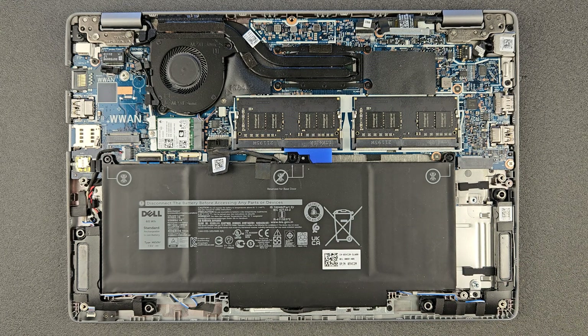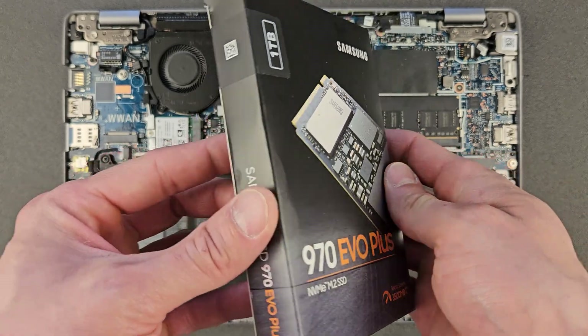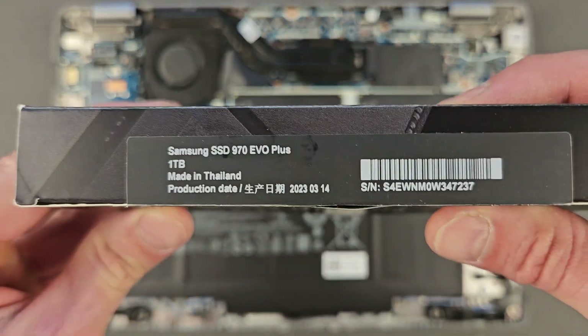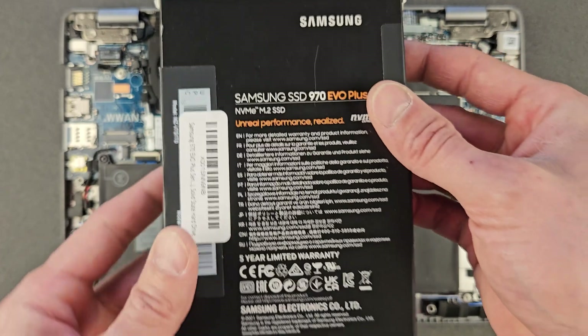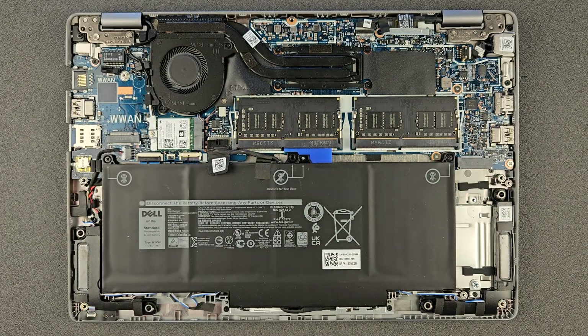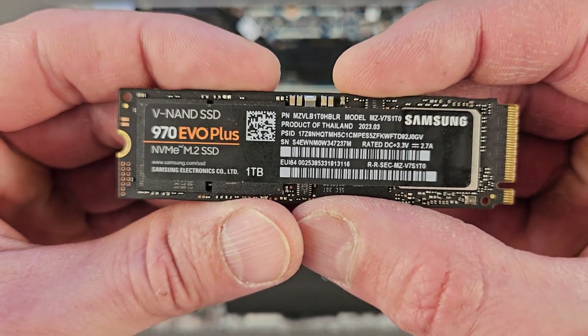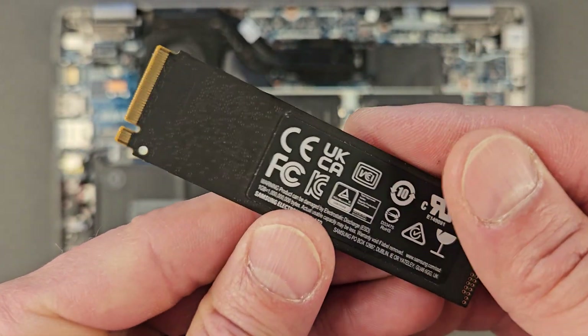That's done — we're ready to put the new drive in. That's what I'm gonna use: a Samsung 970 EVO Plus. Great drives. You can get faster, newer ones obviously, but I have this so I'm using it. I'll leave the link in the description if you're interested, but as I said, you can get faster ones now.